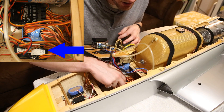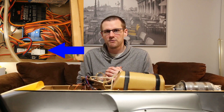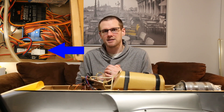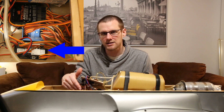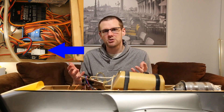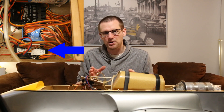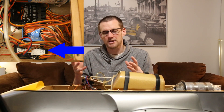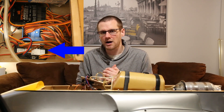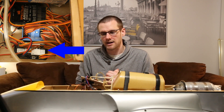Underneath our gyro is a component that might be more specific to jet turbines — in many parts of the world it is mandatory. This is our retract controller and brake controller. It is definitely mandatory to use brakes on a jet turbine, though it doesn't need to be electric — it can be air powered as well. In this case we have an electric one: it powers the retracts electrically and also powers the brakes electrically.